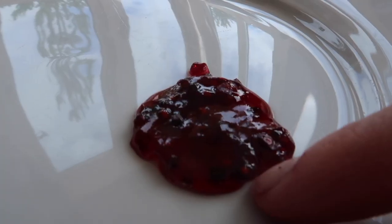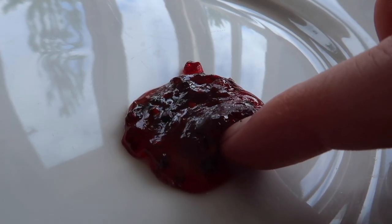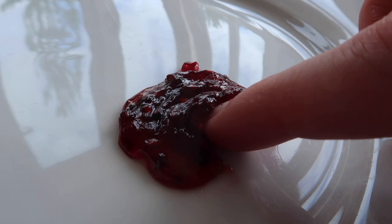At this stage, combine your thermometer reading with the wrinkle test. Pop a little jam on the cold plate, let it cool for about 30 seconds, then push your finger into it — you should see it start to wrinkle up. That is when you know your jam is at perfect setting point.